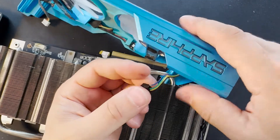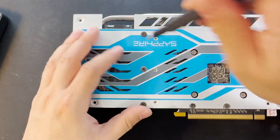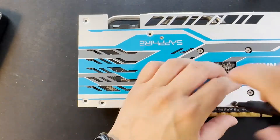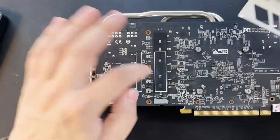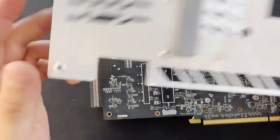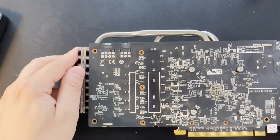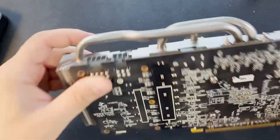I did damage one so I will fix it later. We have to replace the pads at the back. There is a big pad here — I damaged it a little bit when I removed it — and we have to replace it. Now I will remove the four screws that lock the radiator to the graphic card.